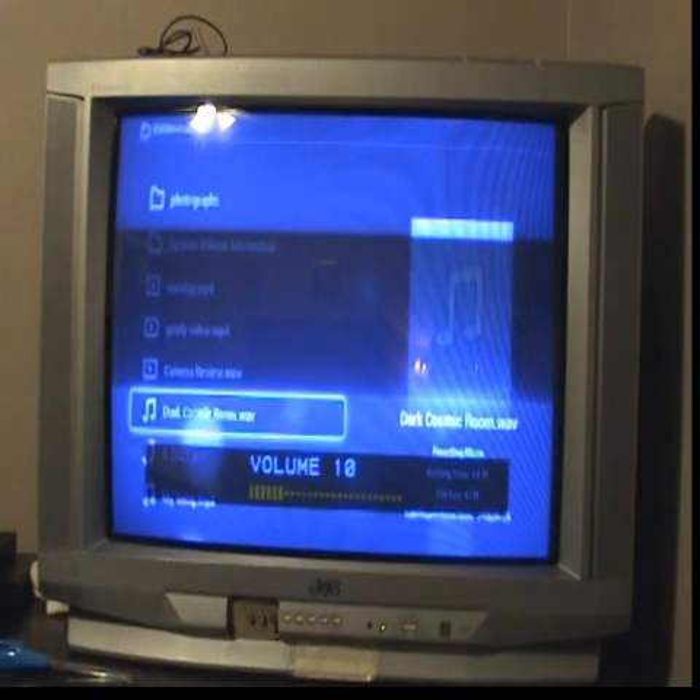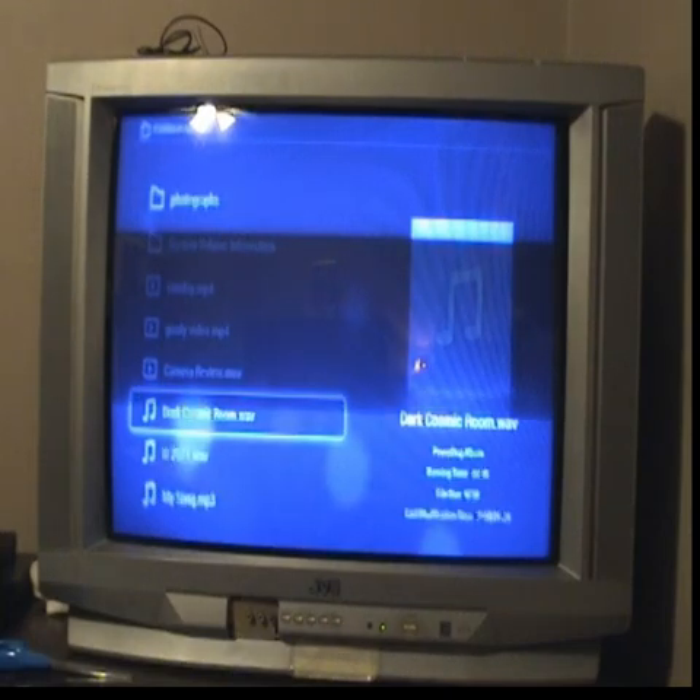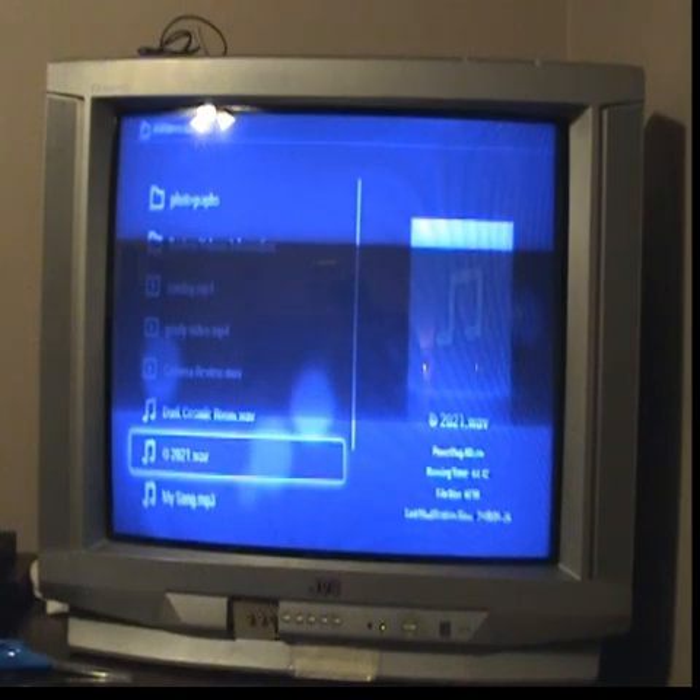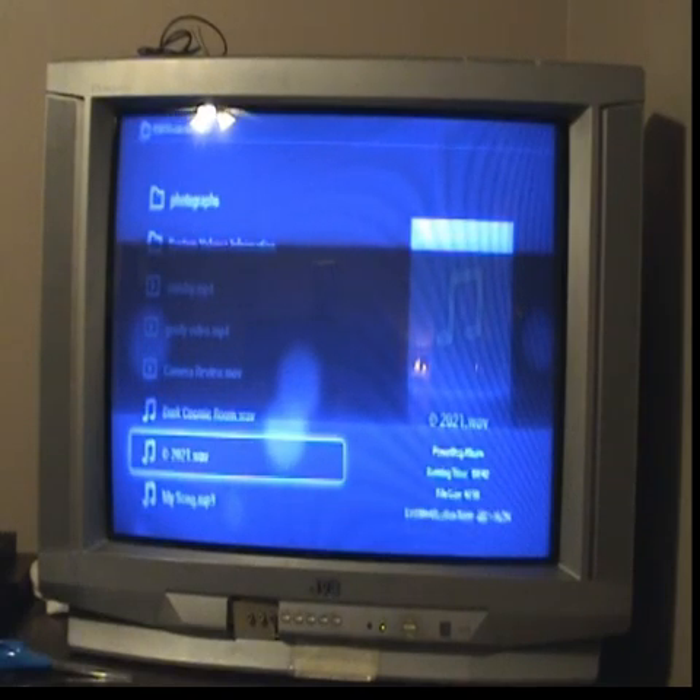Okay, let's try the next song. My camera's starting to run out of space now. Okay, let's hurry up and try the next song. I'm pretty sure none of these are copyrighted because I made them in 2021 and just used them on my channel.